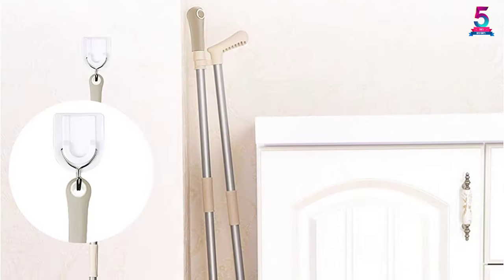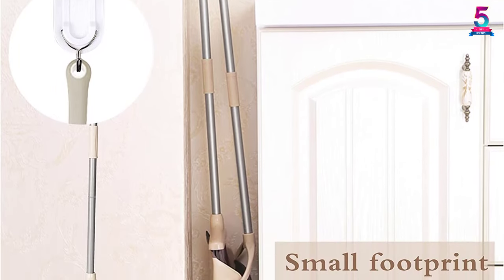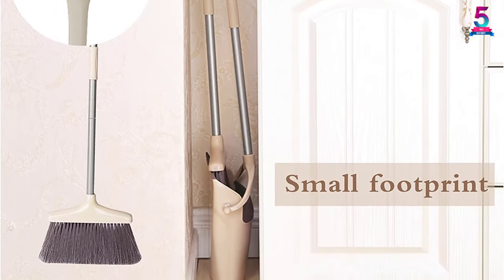This is the reason why a number of users have recommended the product. Additionally, the broom features a rubber lip for the tiny dust.